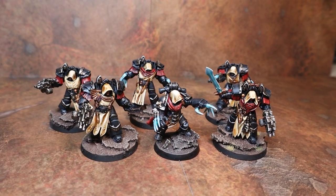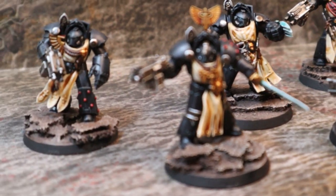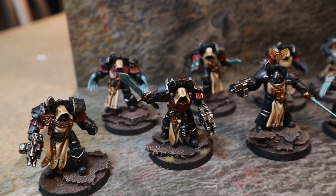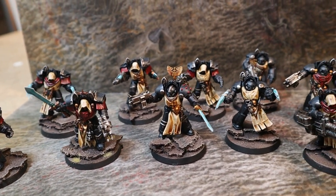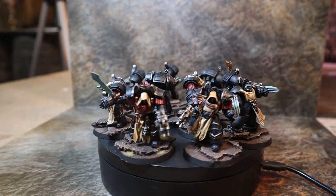Here are the finished squads. I still need to do the transfers but I am saving that task until the entire 1500 points of my army is done. If you'd like to follow along with my army progress, tune in to the Tale of Gamers series on my channel. Please like the video and consider subscribing. Thanks!